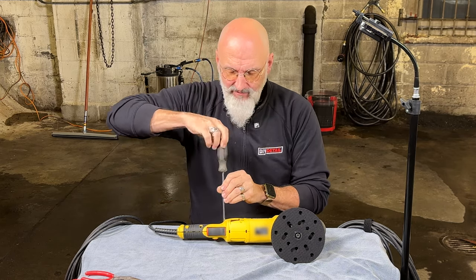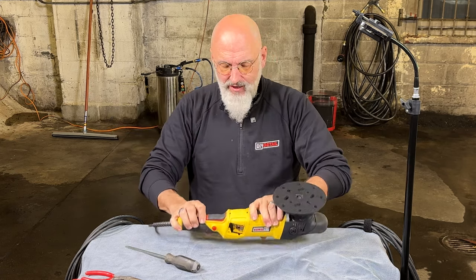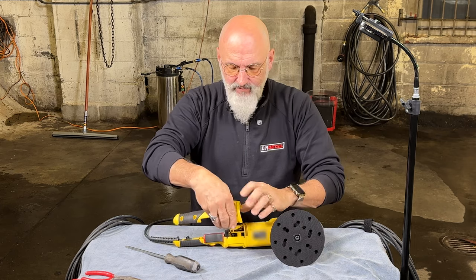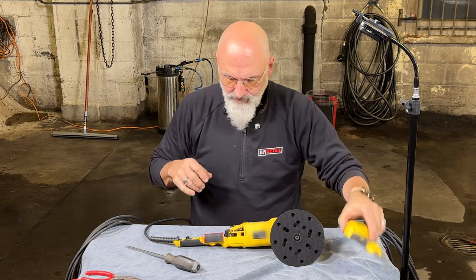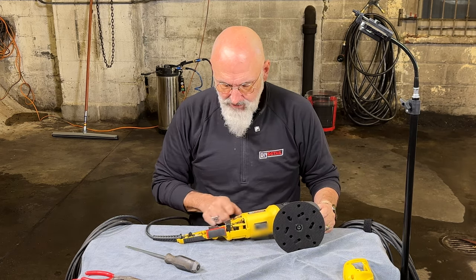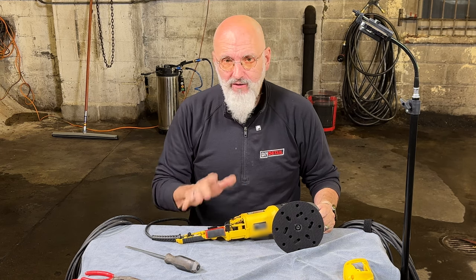Having a magnetic screwdriver is actually a very good thing here. Once you have all the screws out, separate the two halves of the case. So we have two long screws and five short screws. Now here we can see the switch, the cord, speed controller, and the brushes.